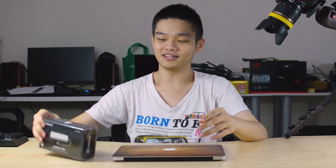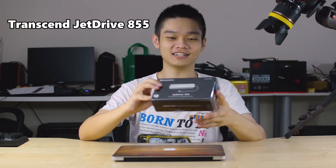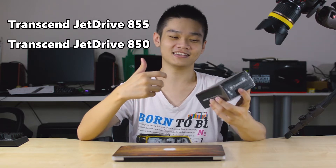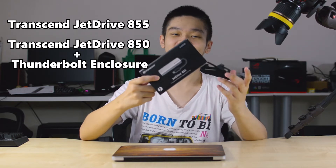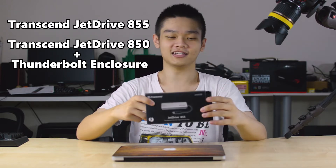Hello everyone! Today I'm going to show you how you can upgrade your MacBook's SSD. Here we have the Transcend ZDrive 855, which is actually a Transcend ZDrive 850 SSD but it comes with an enclosure that is plugged in through Thunderbolt. Let's get into it.